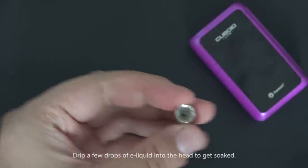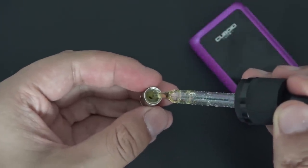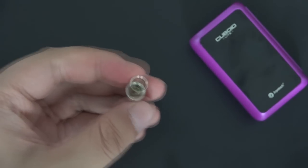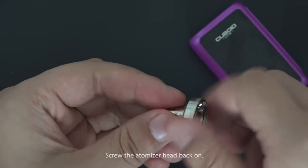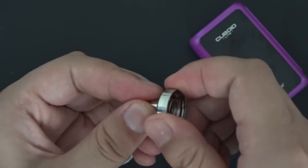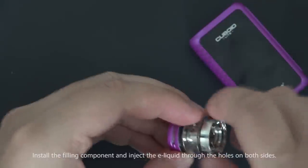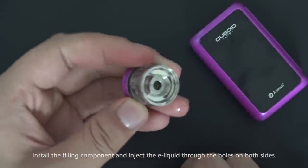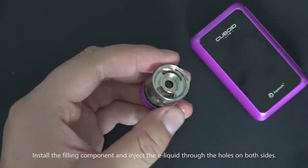Drip a few drops of liquid into the head to prime it. Then screw the atomizer head back on, install the filling component, and inject the liquid through the holes on both sides.